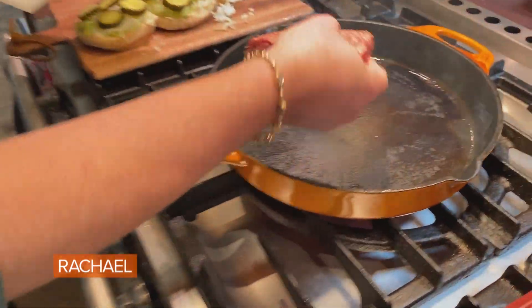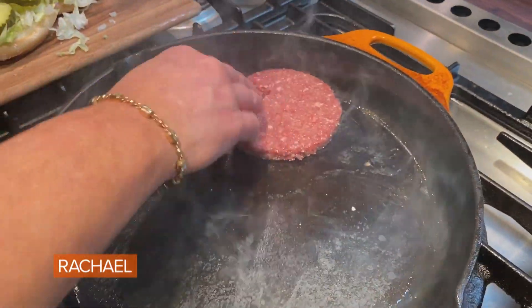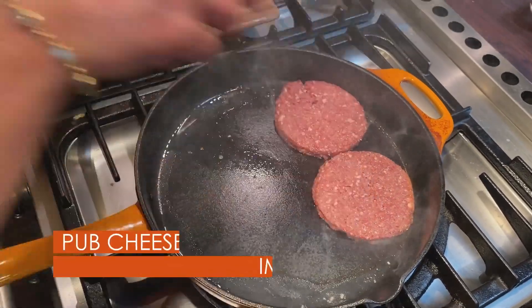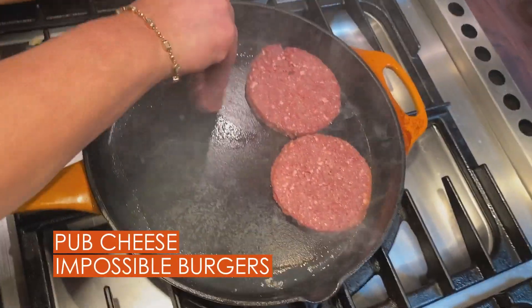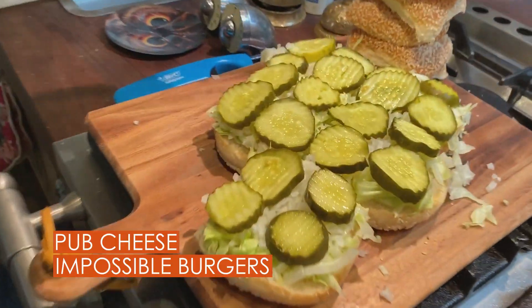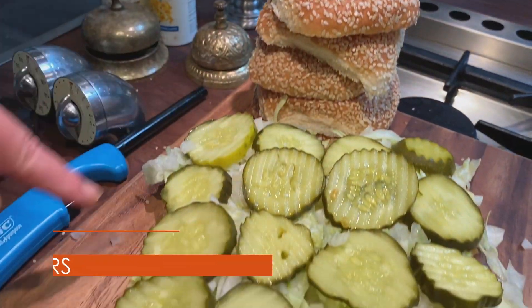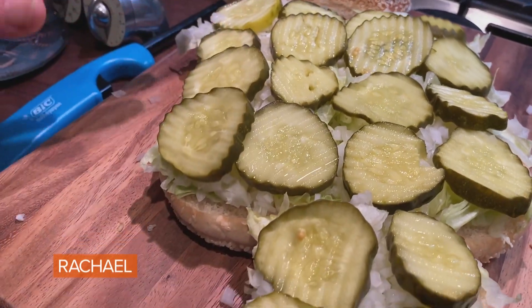Impossible burgers going in, seasoned only with salt and pepper, into a hot cast iron skillet over medium-high heat with a little bit of cooking spray. I've got my Big Marty's buns split, sesame tops here, with an even layer of pickle, onion, and lettuce on the bun bottoms.